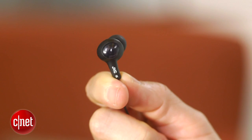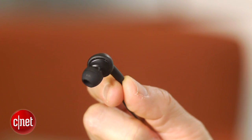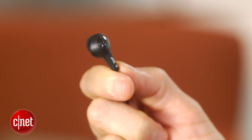This model comes in a variety of colors, and while there's nothing fancy about its all-plastic construction, it's an attractive-looking earphone. It's also lightweight and comfortable.